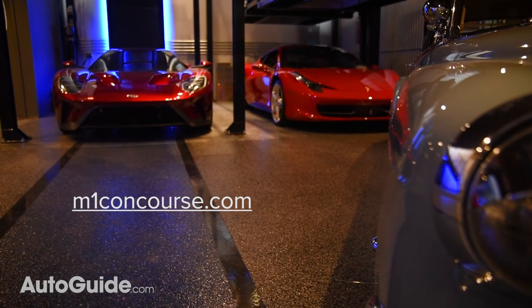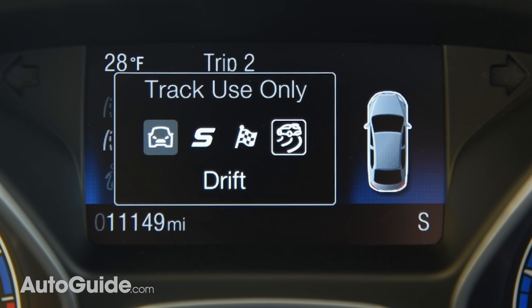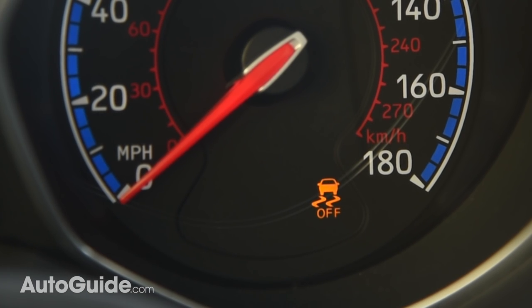But don't go there just yet, because we need to see how well this thing actually works. Before we can test it, we have to enable it, which is super easy. We start by putting the car in drift mode. Then we press and hold the ESC off button for about five seconds, which turns off stability control. And now we are ready to go — sideways, that is.